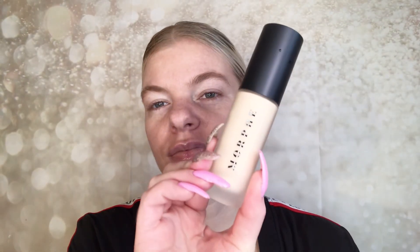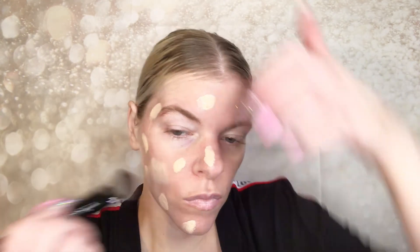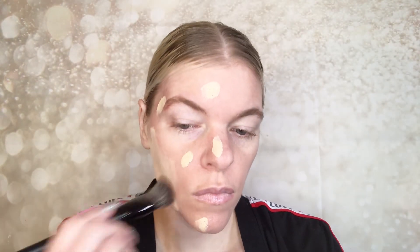I'm going to jump right in and start applying this Morphe Filter Foundation. I'll give the bottle a quick shake — not sure if you're supposed to — but it does come with a nice little pump. I'm going to squirt one pump on the back of my hand, because we're going to do one side with a brush and one side with a sponge. This foundation is on the thicker side — not runny at all, it stays in place on my hand. I noticed the shade I got is very yellow, even though it was labeled cool toned, which I'm a little bummed about.